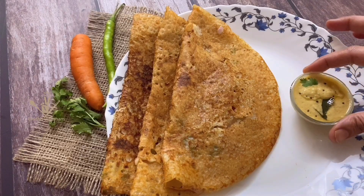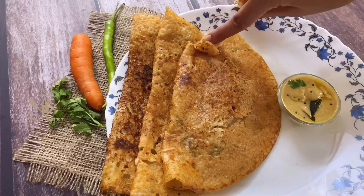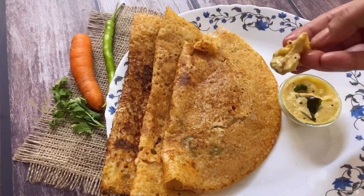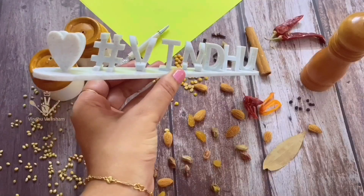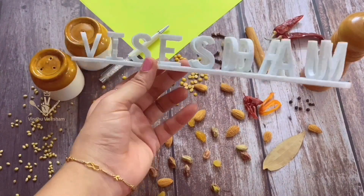If you don't have any onion dough, you will have a healthy taste of wheat and onion dough. If you don't like this channel, subscribe to my channel and click on the bell icon. Hello Andy, welcome to Windu Visayam, I am Sindhu.